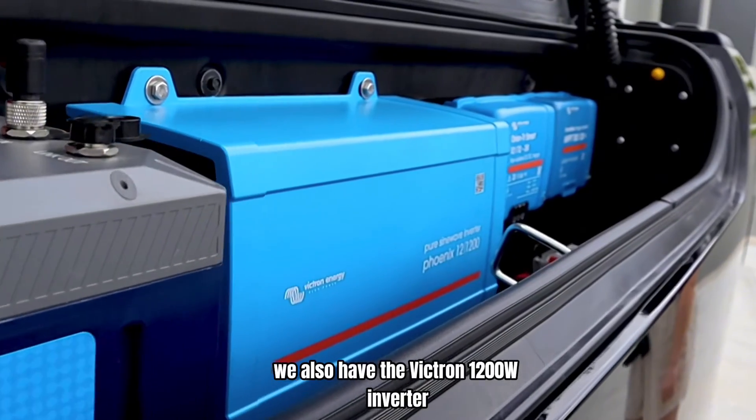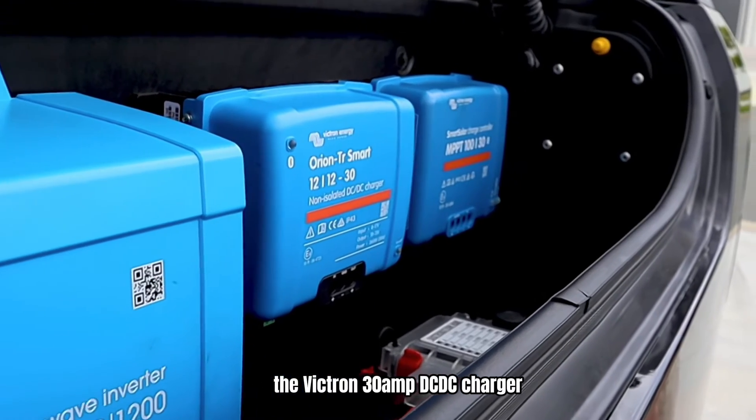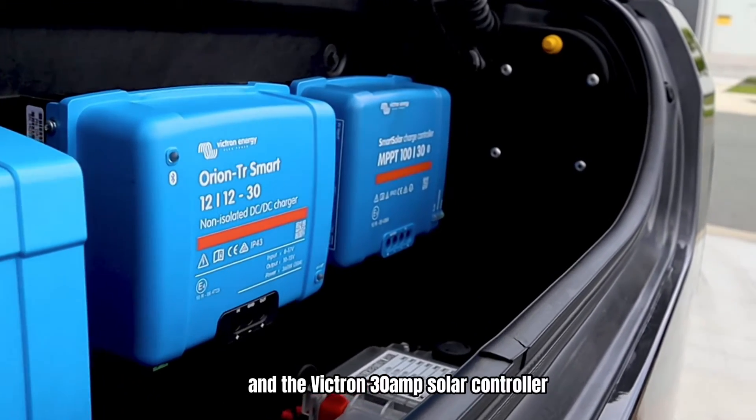We also have the Victron 1200 watt inverter, the Victron 30 amp DCDC charger, and the Victron 30 amp solar controller.